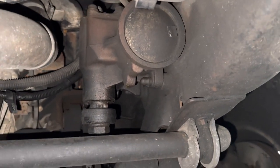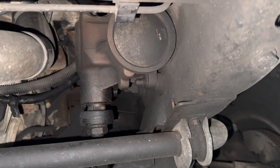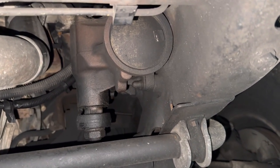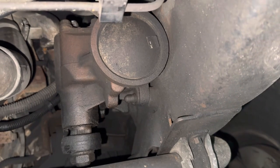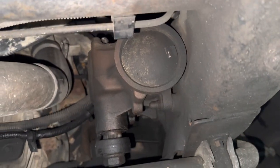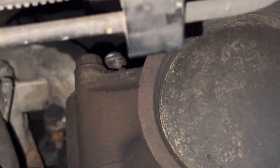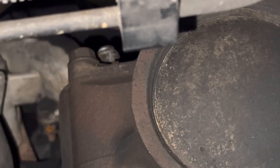Just wanted to do a quick video. If you have a Duramax, like a 2500 HD or something Chevy, and your steering gets a little loose, you can see right up top, right there — there's a nut in the center of the steering box.